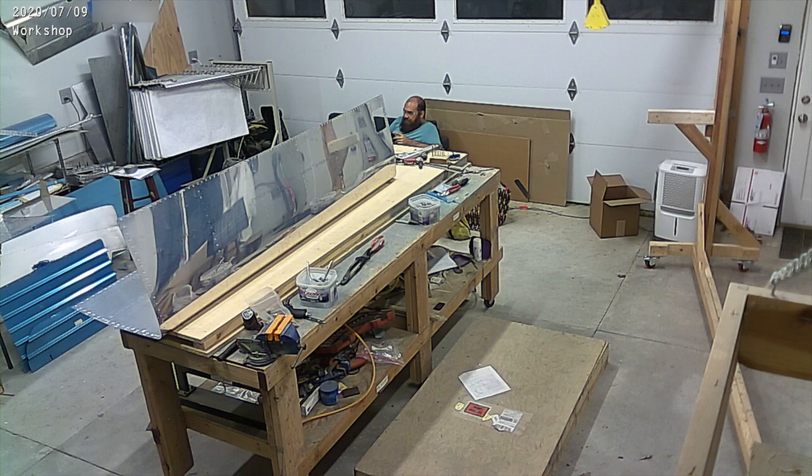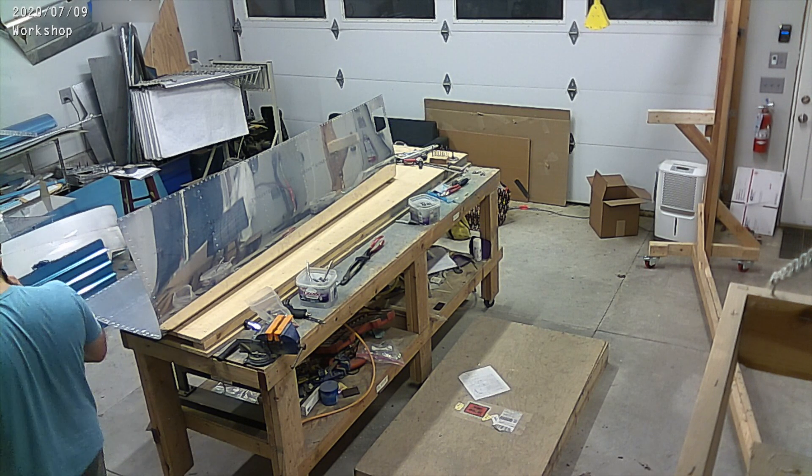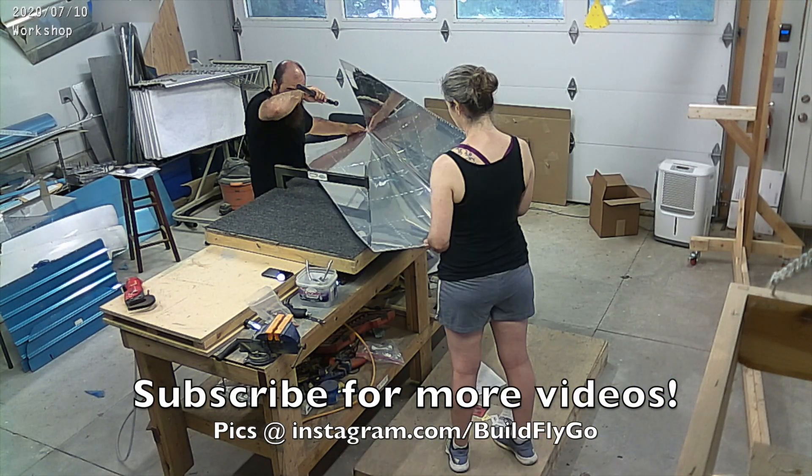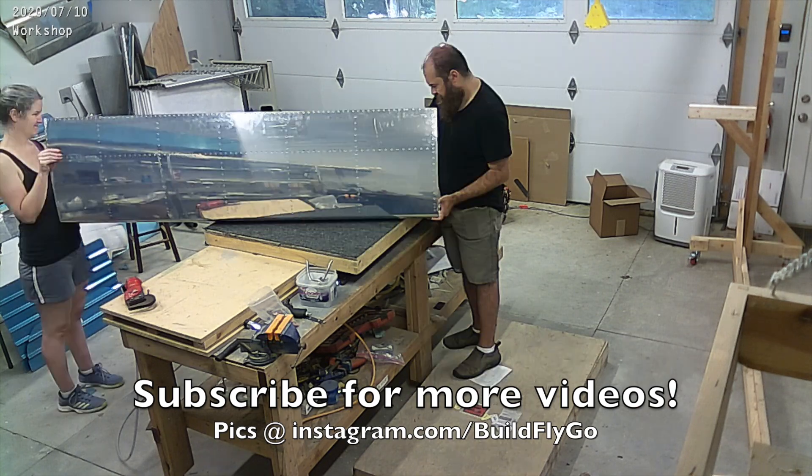The priming happened Saturday and Sunday this week, so you won't get to see the priming and the riveting, but you can definitely see me deburring everything. These should be done by the end of this week hopefully, and then we can move on to the fuel tanks. Alright, thanks everybody, have a great day.